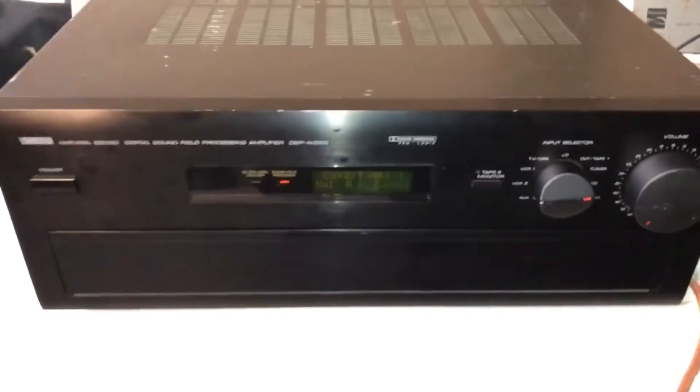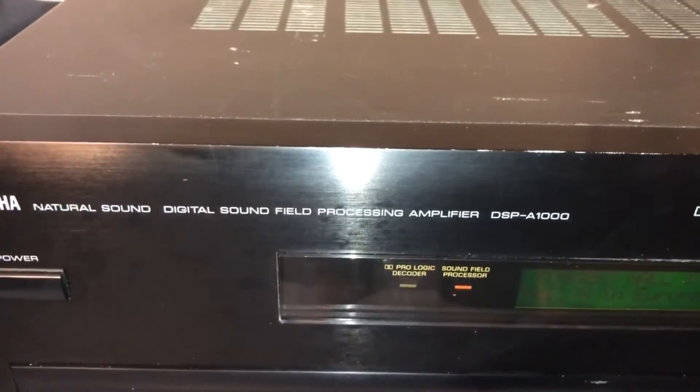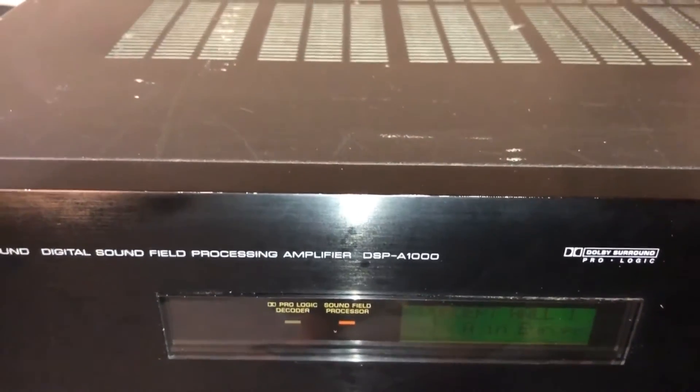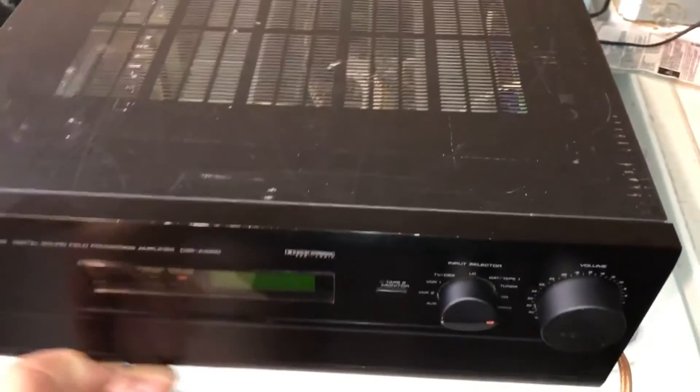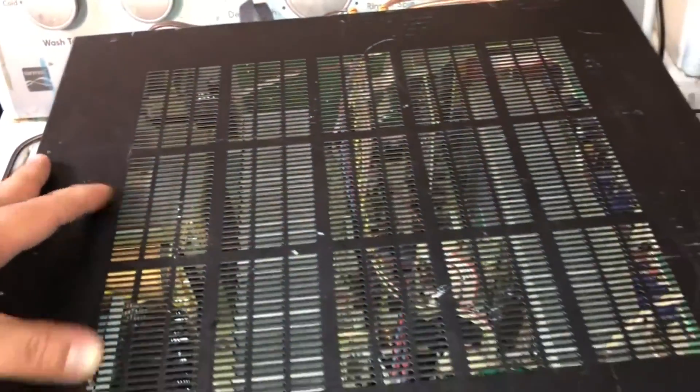My final thoughts: if you have a chance to pick up a Yamaha DSP-A1000, or pretty much any of the DSP line of Yamaha amplifiers, I would strongly suggest getting one. They do weigh a ton — this thing probably weighs about 35 pounds, and I think most of the weight is on the power supply side. I can definitely feel all the weight is on this side. Aside from the wear on the top, I could probably paint it someday, but not now. Overall, it's in very good condition.